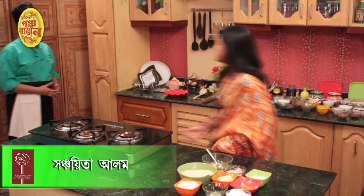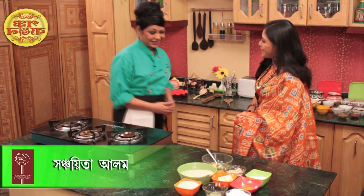Satsang with Mooji. Hello everybody! We are going to show you the shop. I am going to show you the aloo and lebur cake. Let's see. I am going to show you the chef Sanjayita Alam. Welcome Sanjayita Di. Hello. How are you doing?